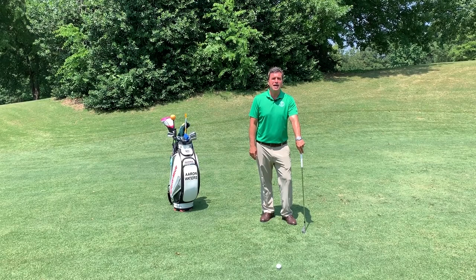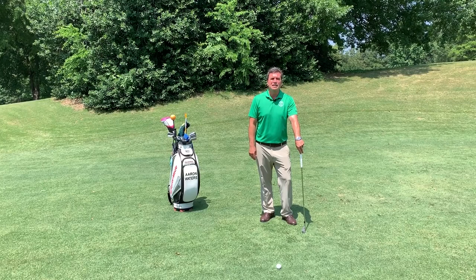Hello, my name is Aaron Waters, golf instructor at the Ballantyne Golf Academy. Today I'm going to talk to you about the importance of setup and pre-shot routine.